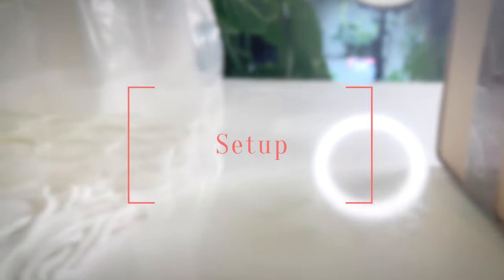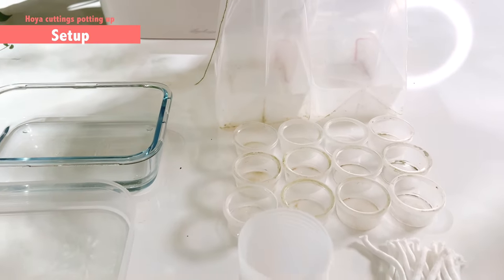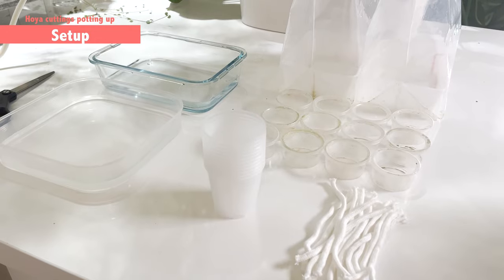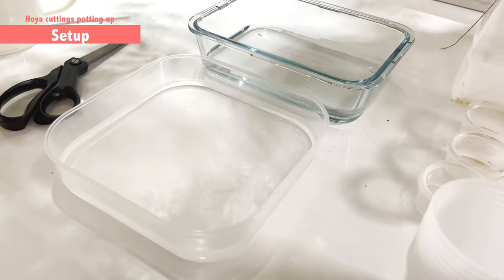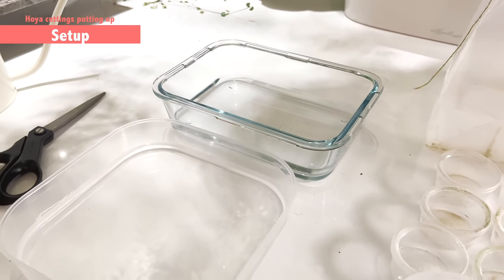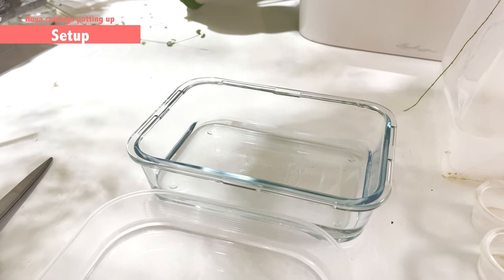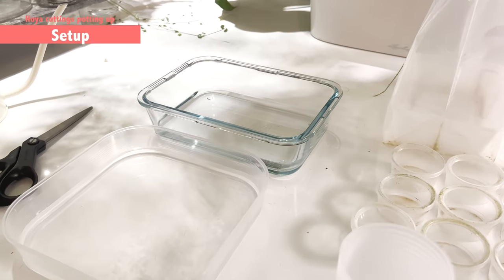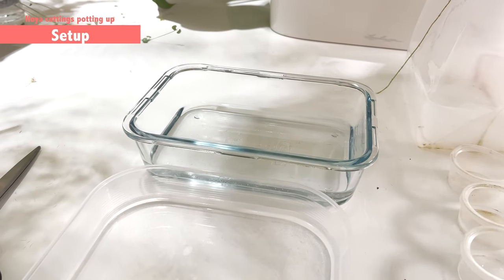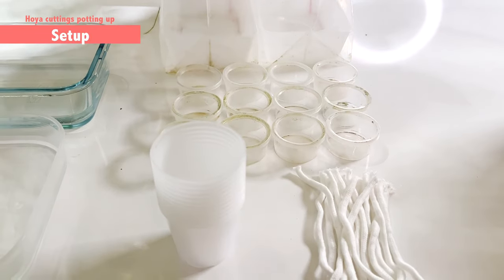Before I show the box, I want to show you a little bit of my setup. I've had a lot of questions about how I set up the cutting after I've unboxed it. So this is the preparation I normally have. I need my scissors, and I also prepared some room temperature water — I don't want to shock the cuttings. I leave the water for a couple of hours to get it close to 25 degrees, then I submerge the cutting for around 30 to 60 minutes, and after that I pot it up.